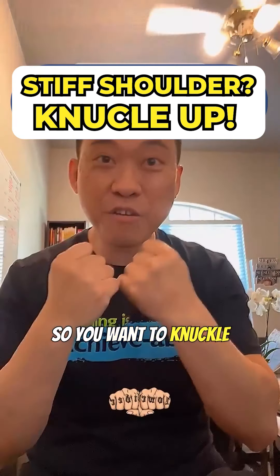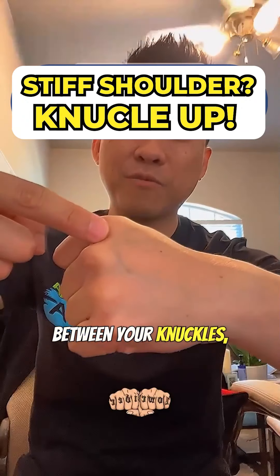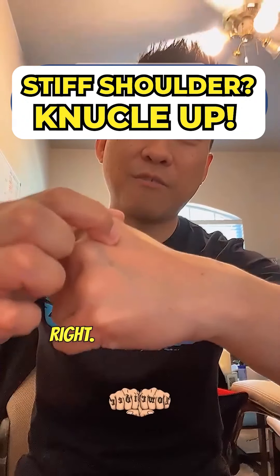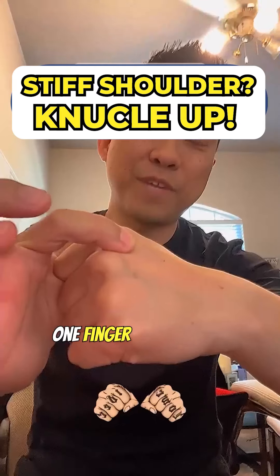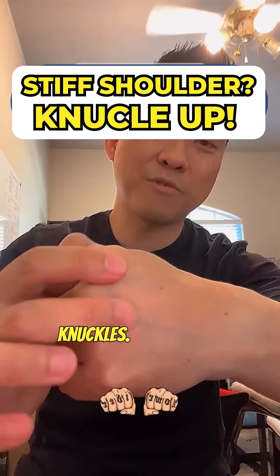So you want to knuckle up — what does that mean? You want to go to your knuckles, in between your knuckles, there's a space right here. You want to grab one finger — the index finger — for one knuckle, then the second space in between the knuckles, then the third.